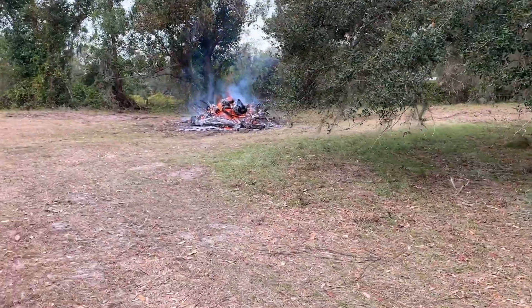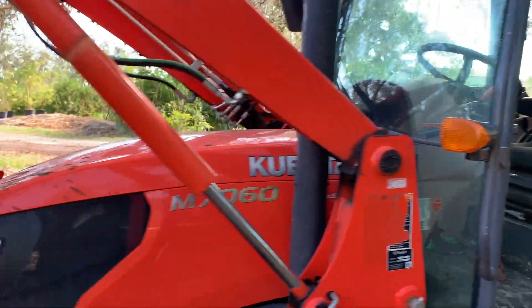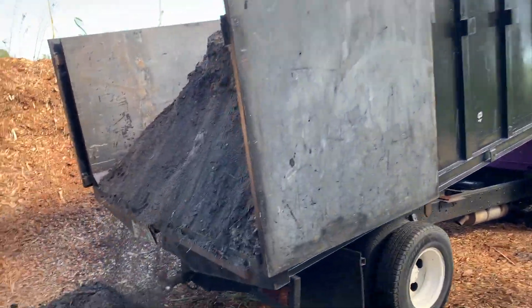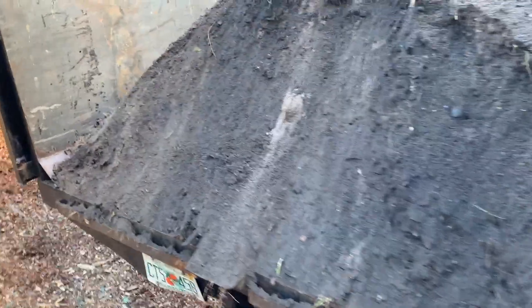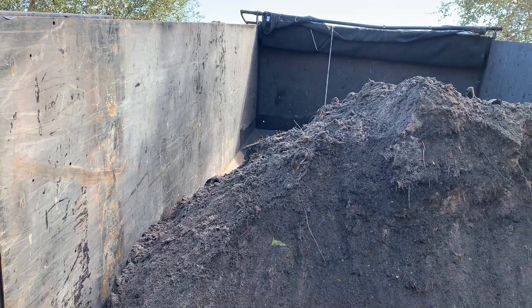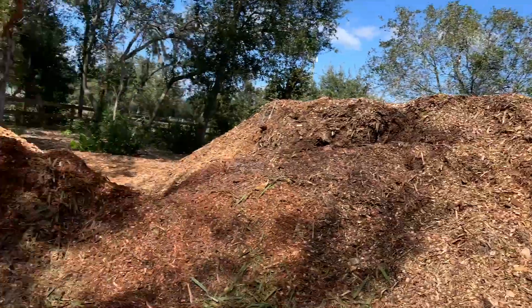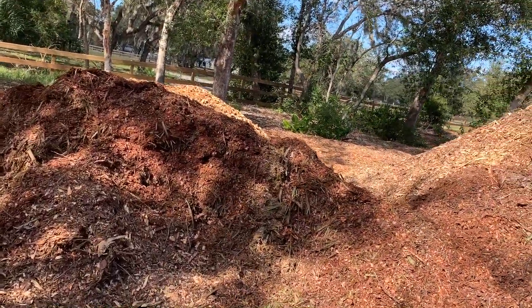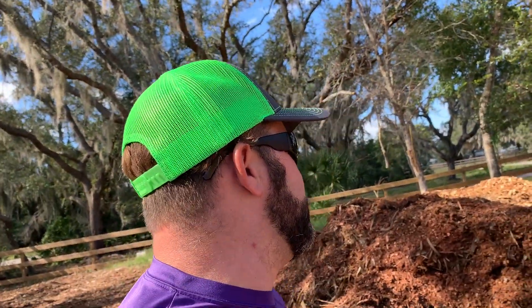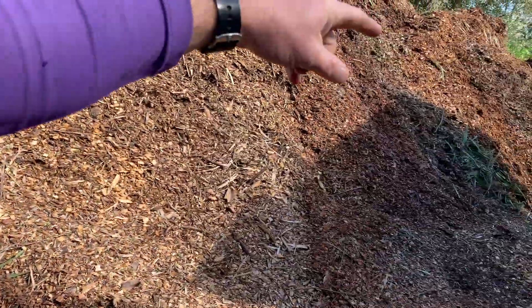The fire is in a good spot — liking where that's sitting. This is our biochar. Lots of biochar. We're going to mix this with some newly in chips. There's palm in there, there's some oak in there. Going to throw it up in this pile.